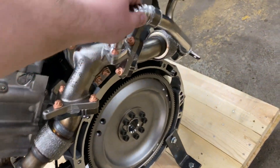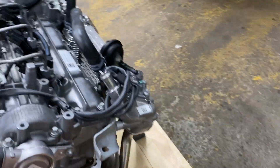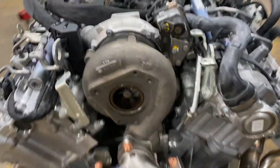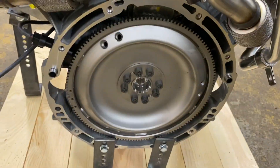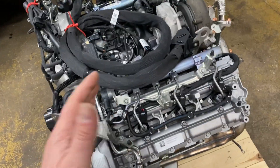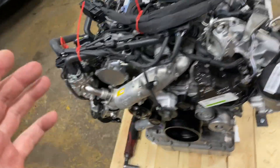You also have all of your exhaust components, and you do have your EGR valve. It's really nice and pleasant to work with because you're working with a nice, clean engine — not something used and really dirty. This thing is just perfect.